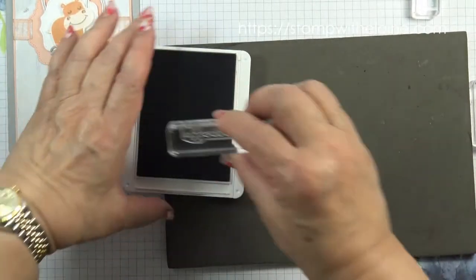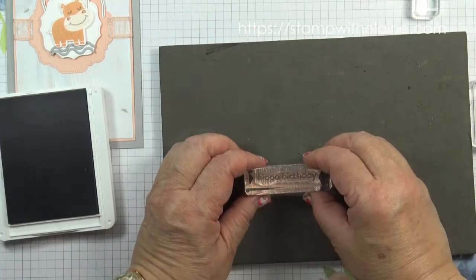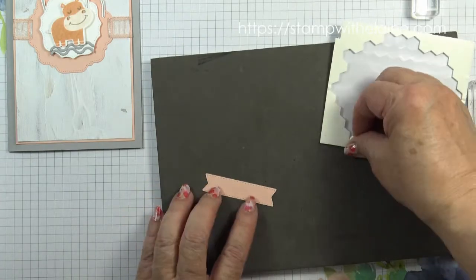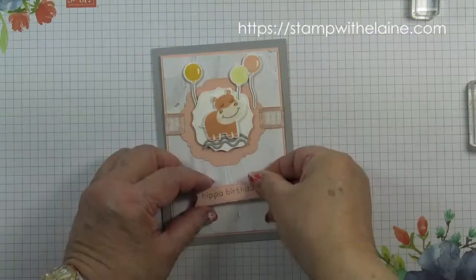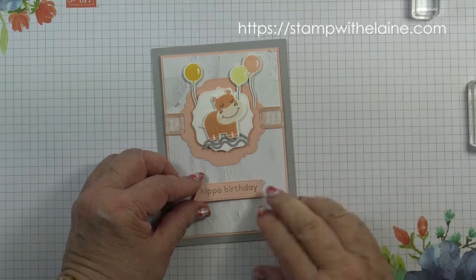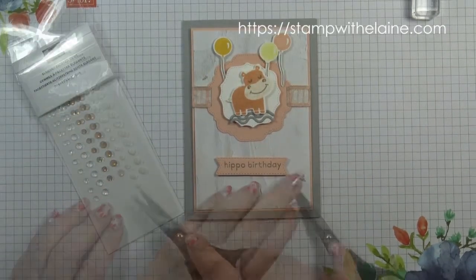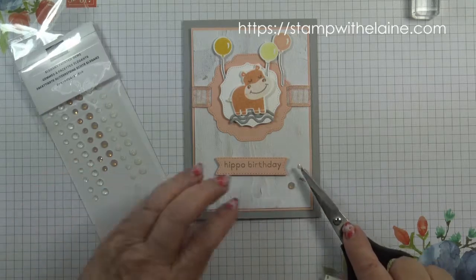Next, stamp the hippo birthday sentiment onto your stitch tag label and pop that on dimensionals. Lastly, to finish, add a couple of elegant faceted dots.